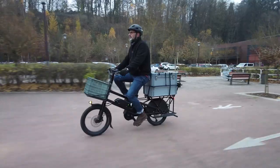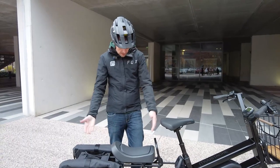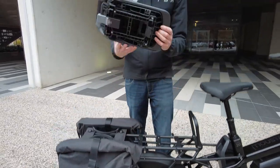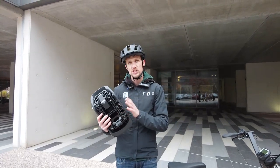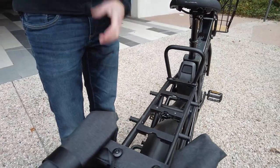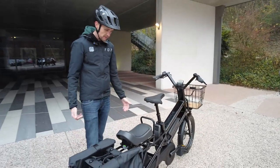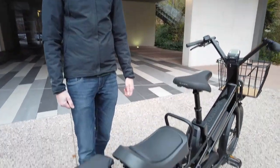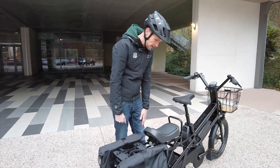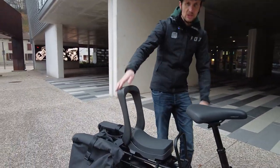Mustache has developed accessories in partnership with Urbaniki. First is a seat pad that uses the MIK HD system, allowing it to clip simply and securely into different spots on the rear rack. The interviewer notes that their own five-year-old loves the Urbaniki seat pad on their standard bike.